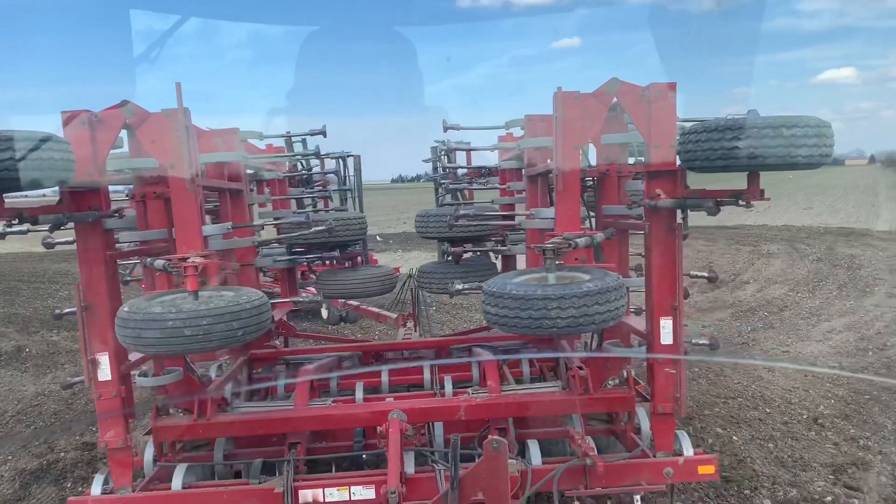What we're really after right now is to just level off the ground, because last fall was a rough one — it was really wet and nothing ever dried out. So the rip job wasn't ideal, but we got it done. That's what we're doing: leveling it off and just preparing it so we can plant.